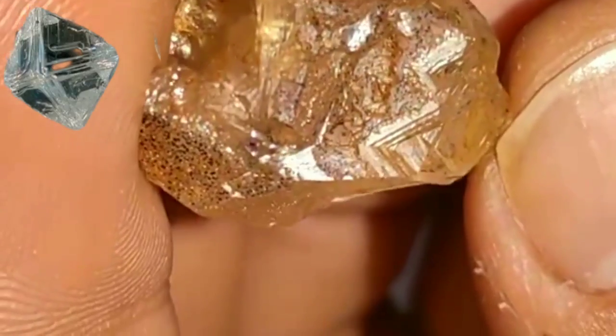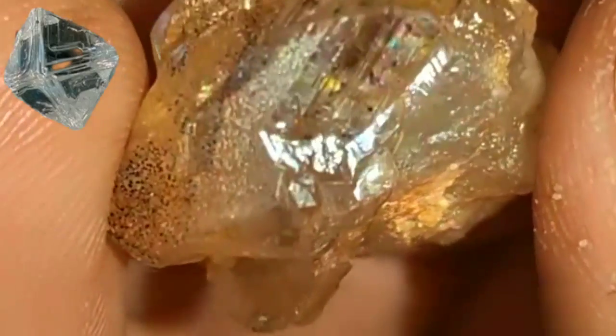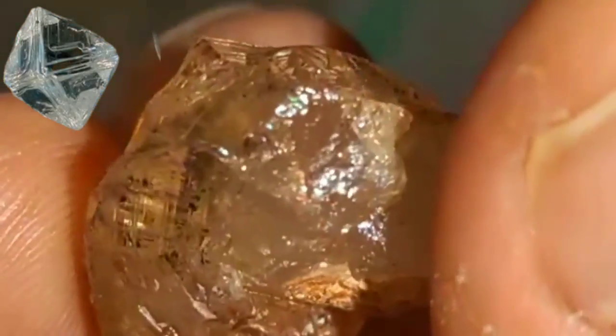Another method involves the newspaper test. Place the diamond upside down on a piece of newspaper. If you can read the text through the diamond, it's likely a fake. Real diamonds refract light in a way that makes the print less visible.